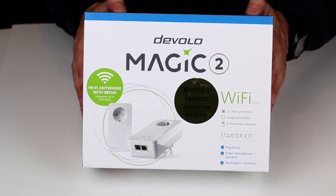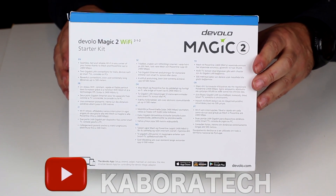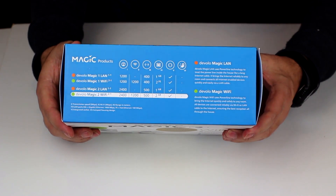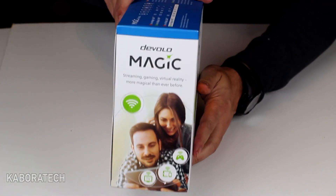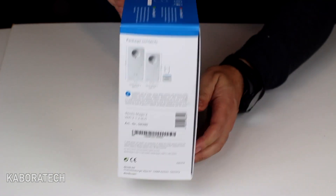Hello YouTube, welcome back to my channel. In this video we are going to check the Devolo Magic 2 Wi-Fi. The Devolo Magic 2 Wi-Fi streams incredible, stable, ultra-fast internet through your home at 2400 megabits.